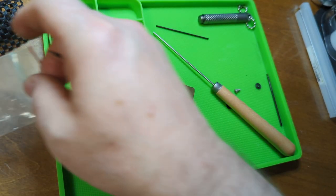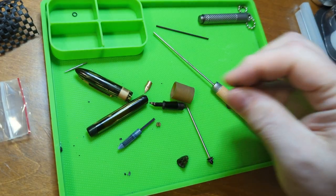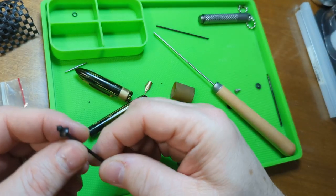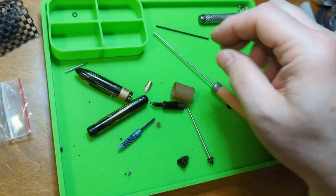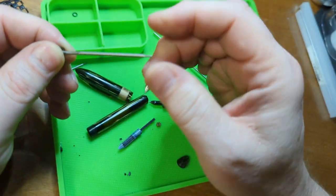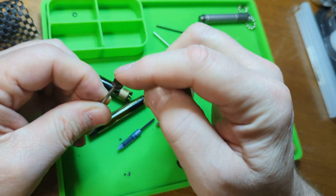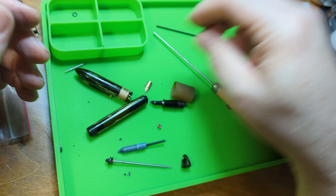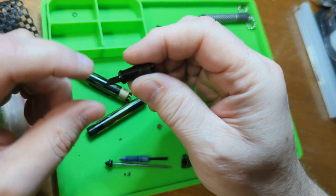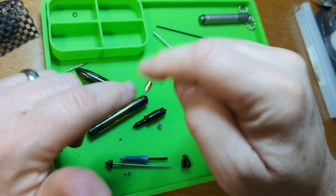I'm checking if any of these replacement rods are the right size for our pen. That one's too short - but that one is dead on! So we have a replacement. We'll use this one for this pen and get rid of the derelict ones. Then we need to replace the seal - the question is whether I have a seal of the proper size.